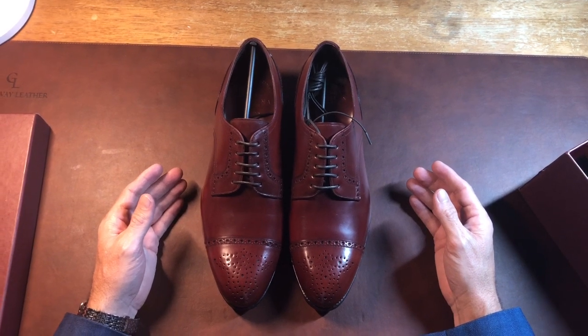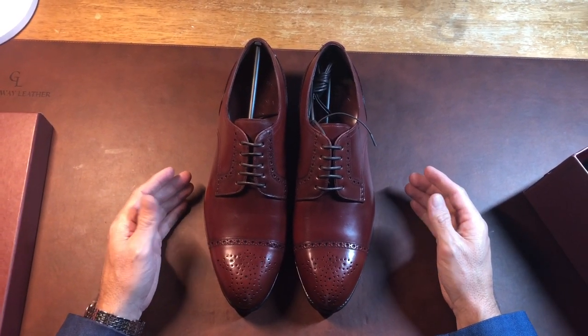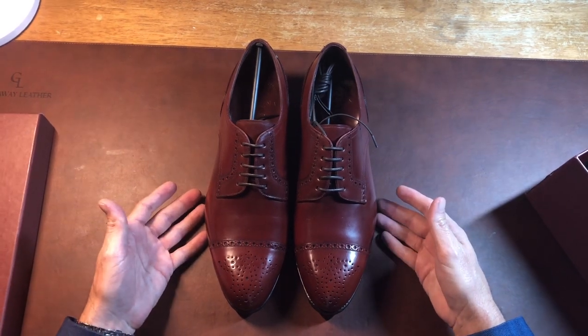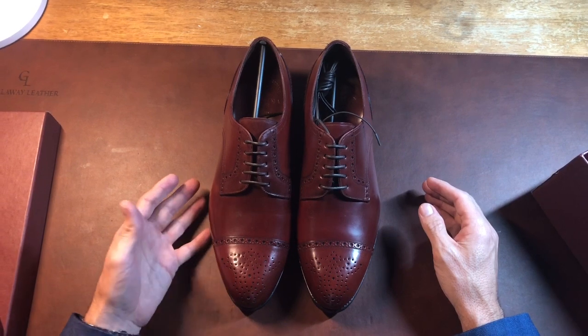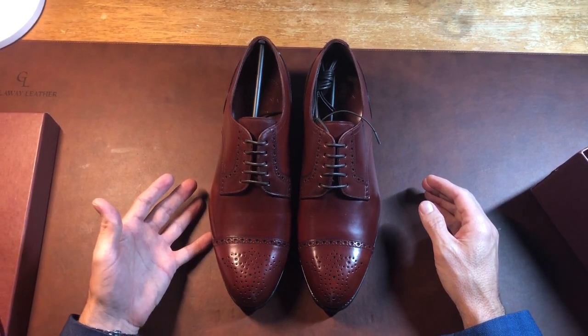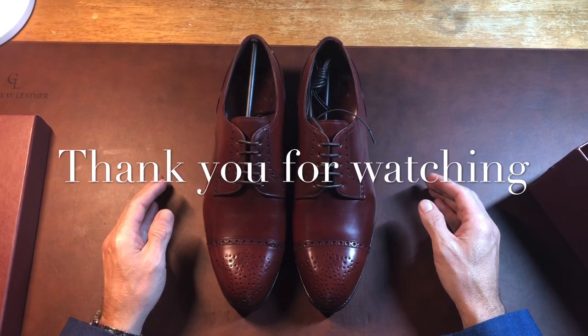Subscribe to the channel — I'll be doing more unboxing videos whenever I get new shoes, as well as some shoe education for those who want to learn more about what makes a quality shoe versus a cheap one. Thank you for watching, subscribe to the channel, and see you next time.